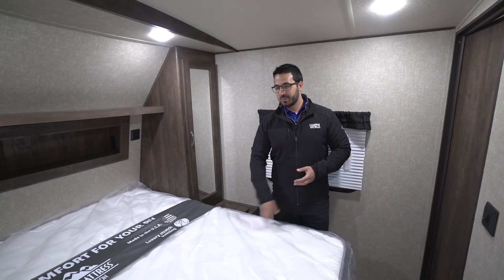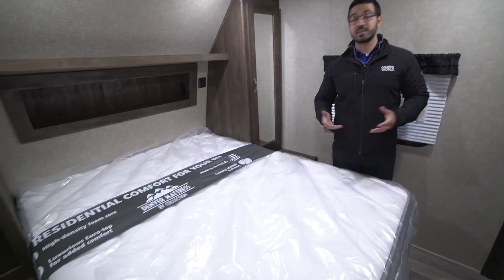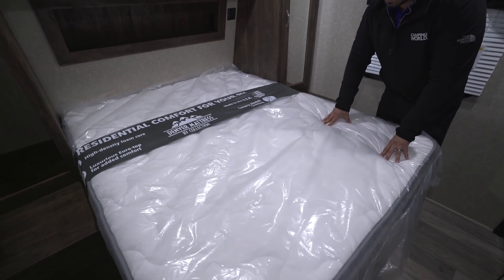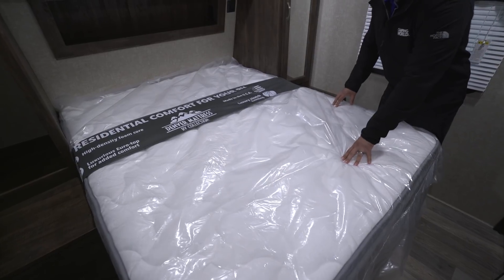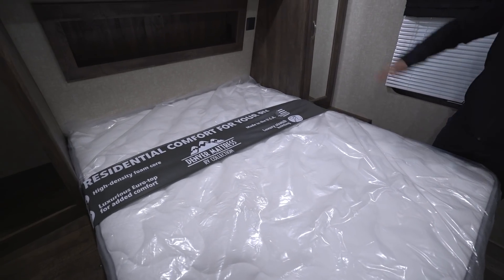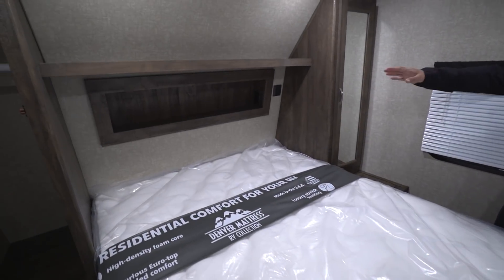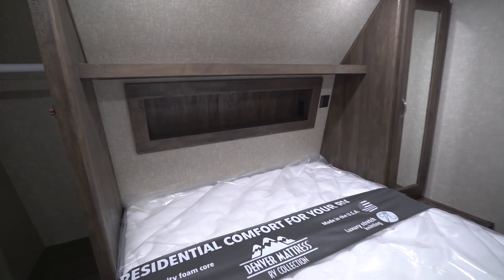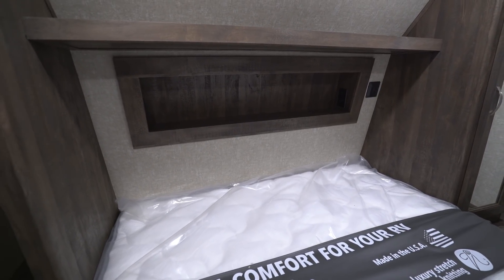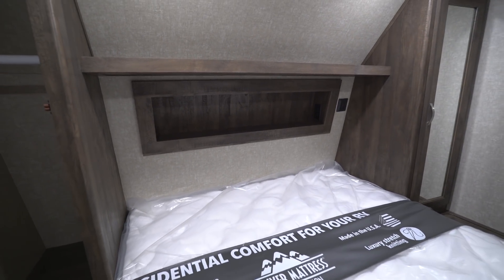When you walk into the master bedroom you'll notice the queen bed — it's a Denver mattress, very comfortable, with a foam-core bed and pillow top. You don't have to go out and replace your mattress right away. Look at the headboard and you'll see a cubby hole with electrical outlets on both sides — great for charging electronics at night, or if you have a CPAP machine you can put that right up there too.